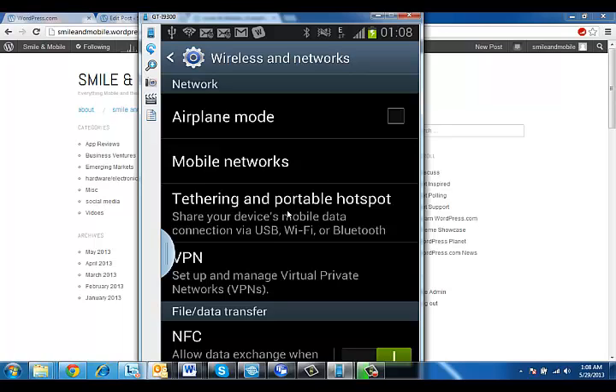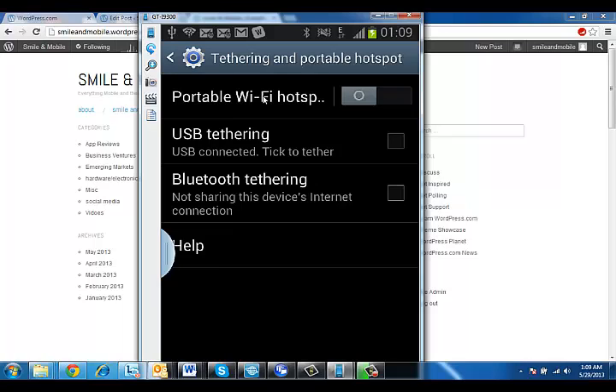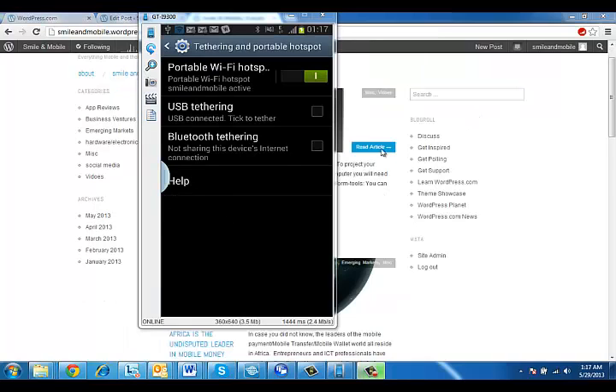That's this one over here, so click on that one. Now you've clicked on Tethering and Portable Hotspot. Swipe this Portable Wi-Fi Hotspot to the right and it will say enabling portable Wi-Fi hotspot. So now your Wi-Fi hotspot is on, indicated by the blue icon up at the top.